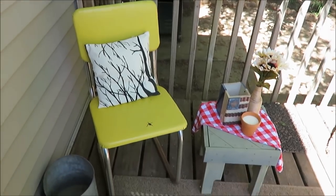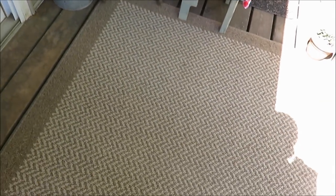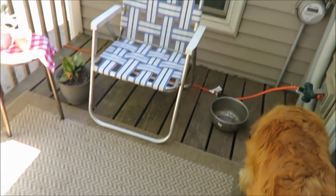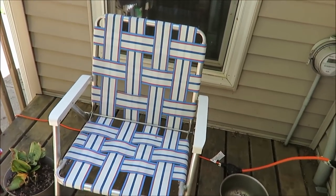I'm gonna move to the rug — I actually got this on Walmart on clearance. It's an indoor-outdoor rug and I just like the neutrals because then anything can go with it. This chair was another 50-cent thrift store find or garage sale find.